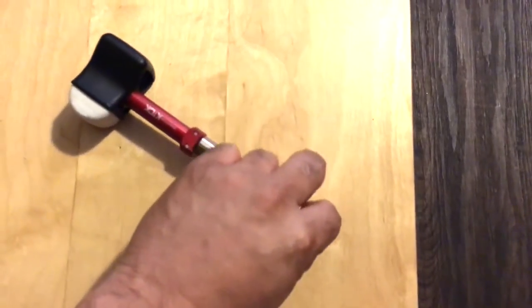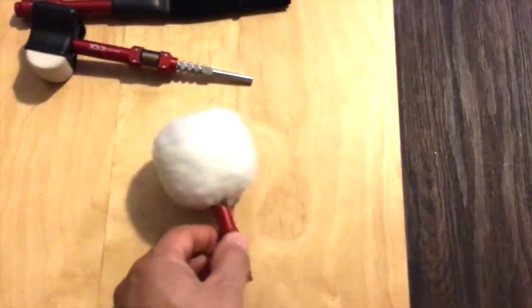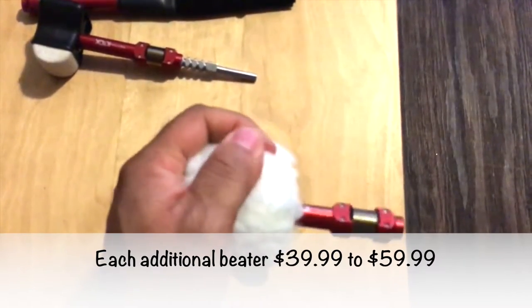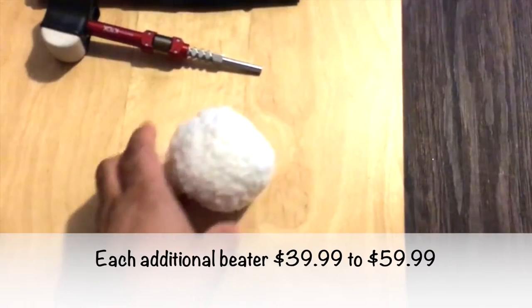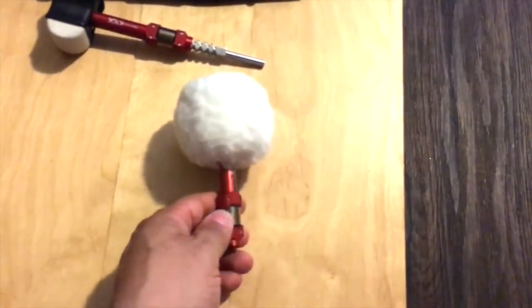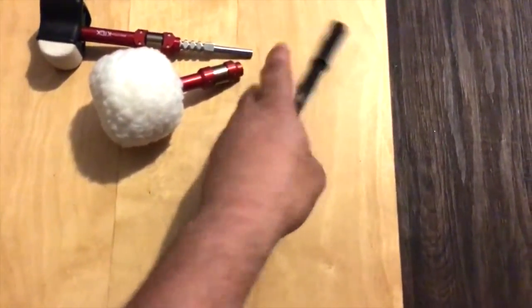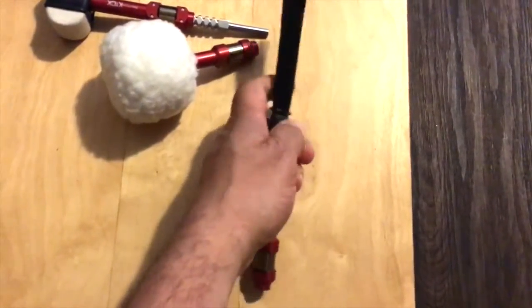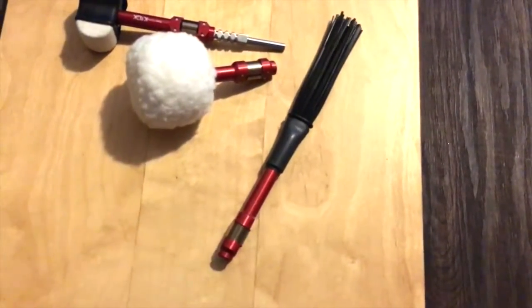It has up to about nine different levels where you can adjust the beater, and it's a quarter-inch shaft, so it'll fit pretty much all major brand pedals perfectly. This is the vintage boom kick — a soft felt kind of thing. I love this beater; it's great for nice mellow songs, ballet songs, or jazz. The nylon brush kick is pretty cool too — it has a unique sound and you can play some nice cool patterns with it.